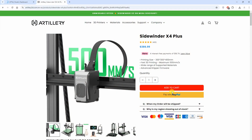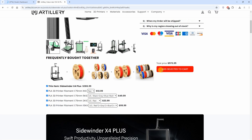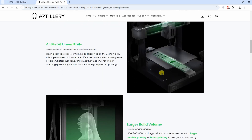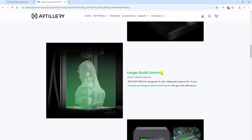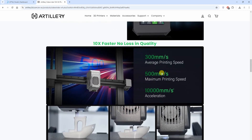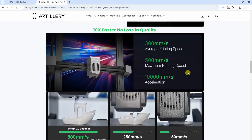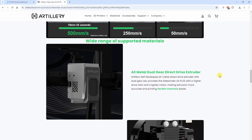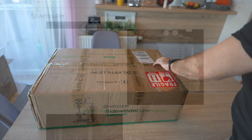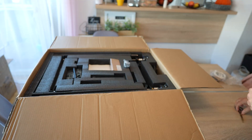Let's see some specifications. The build volume is 300×300mm in the X-Y direction and 400mm in Z direction. This is a fast Klipper-based bed slinger, able to move at 500mm per second. It has modular linear rails, can heat the nozzle to 300°C, the bed to 100°C, and it is able to print a benchy in 15 minutes. It has a 4.3-inch touch screen — but let's unbox it and see how it performs.